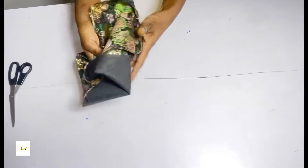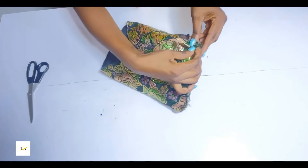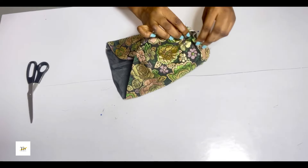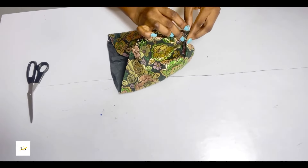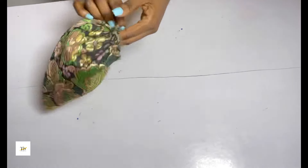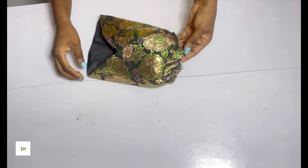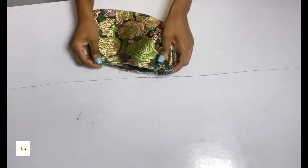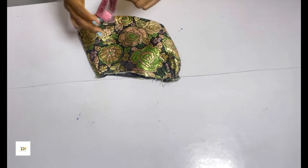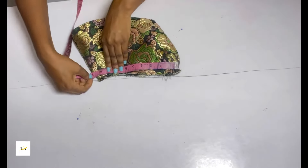Next, open it up — that 4 inches we left initially, we're going to pleat it to meet the armhole curve. After pleating, this is what I have — I've pleated it to meet up with my armhole curve. To confirm you're on the right track, fold it in two and take your armhole measurement. My armhole divided by two is 9.5, and you can see I have 9.5 here.